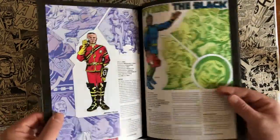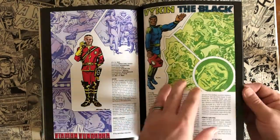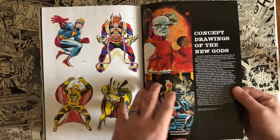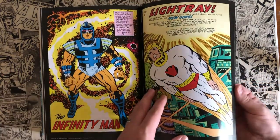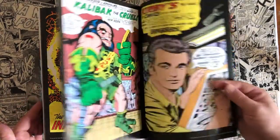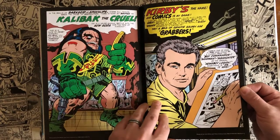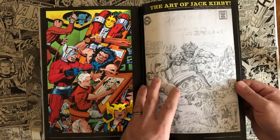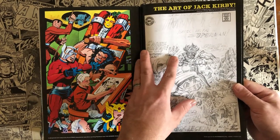Steppenwolf did show up in the Justice League movie recently. The omnibus also includes concept drawings and back matter with pin-up art and pencils — so you can see what the artwork looked like before inks and colors went on, which is always fun. It kind of shows you the process of what they went through when drawing.